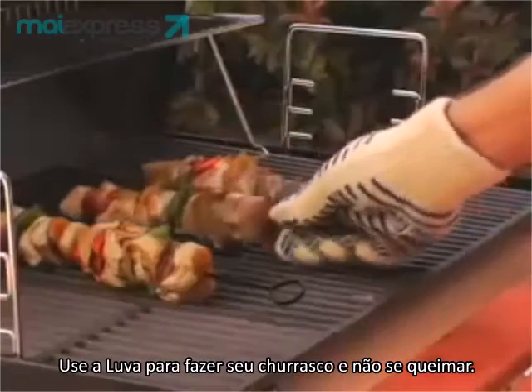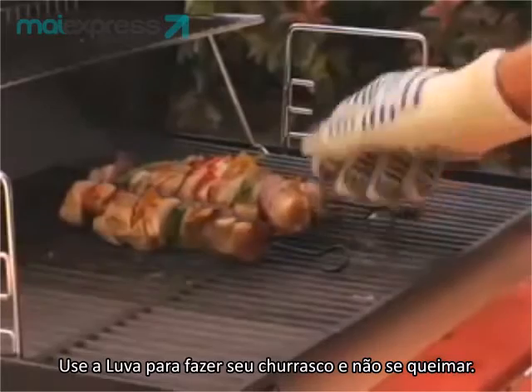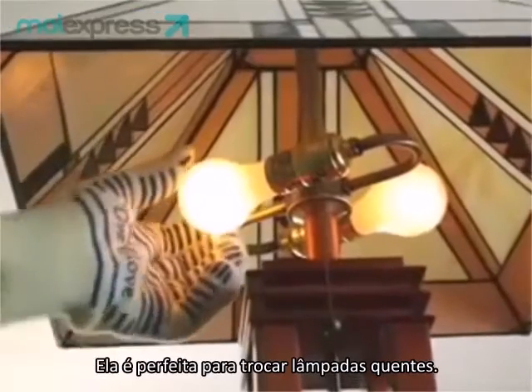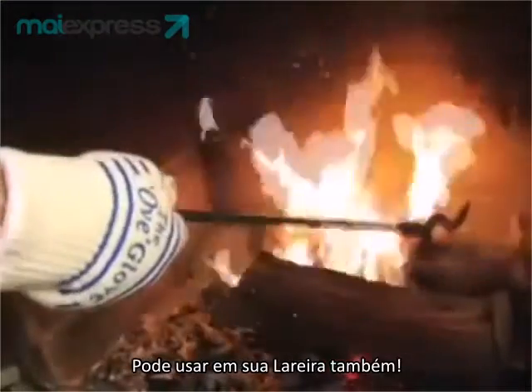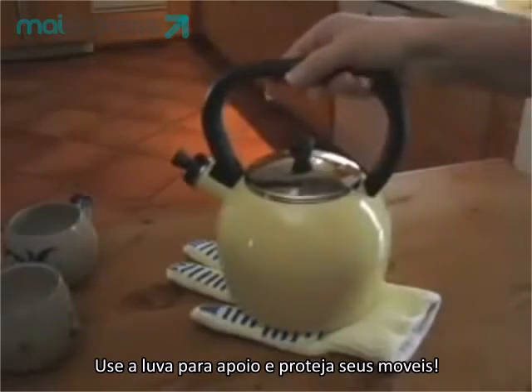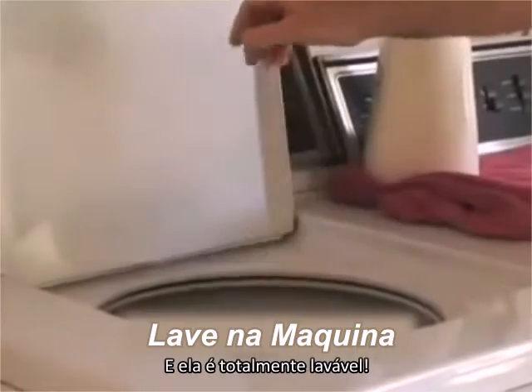Using the OfGlove during the barbecue season lets you sear your steaks, not your hands. And its five-finger flexi-grip is perfect for hot jobs around the house, even arranging logs in the fireplace. Use the OfGlove as a trivet and protect your tabletop. And it's machine washable.